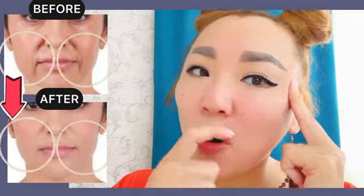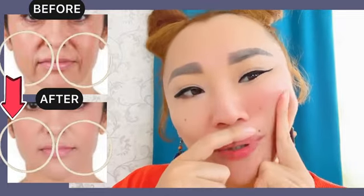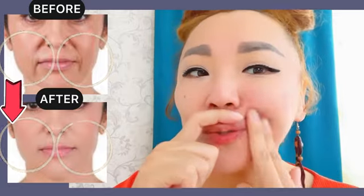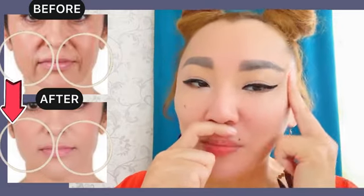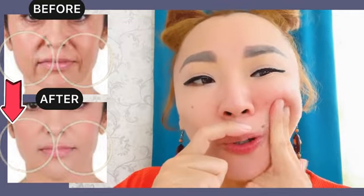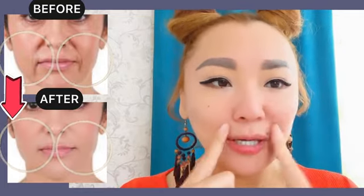From nasolabial folds towards the temples. It helps to lift your skin to remove nasolabial folds. Do it about 1 minute, with pressure, to reduce muscle tension here.